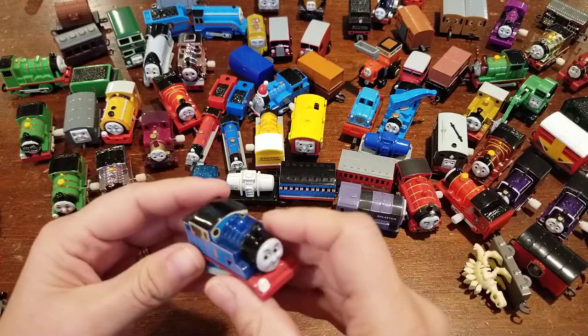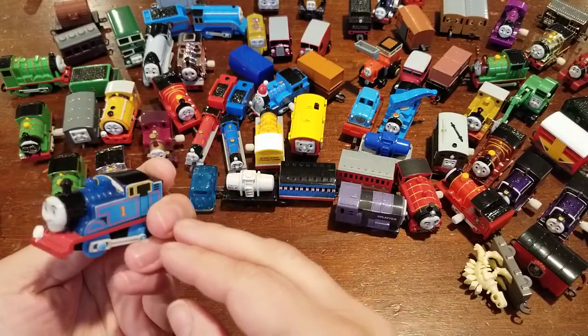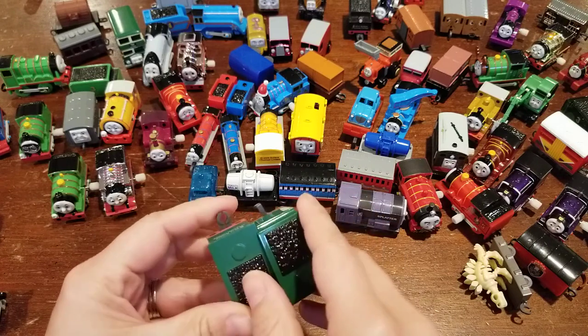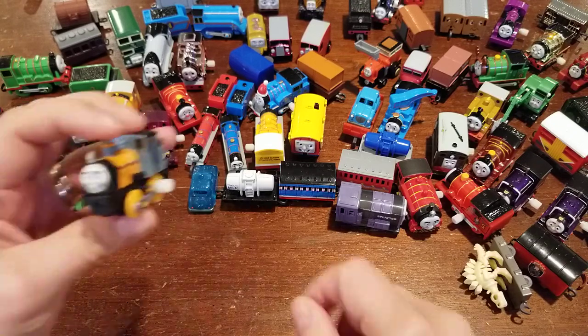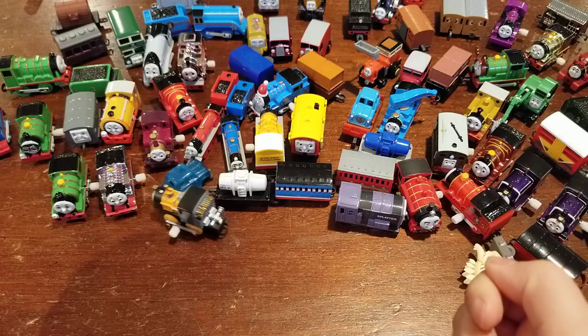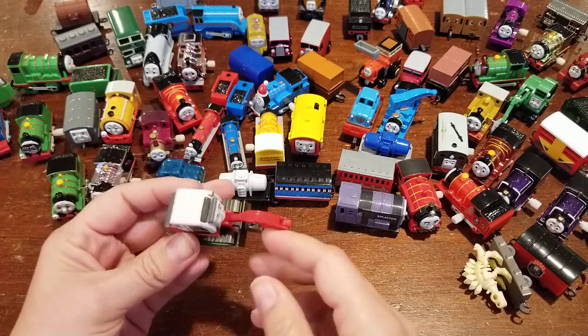I think we only have a few more. We've got Thomas — he's just clear, not sparkly. He's a pull-along. Got a couple Emily tenders — I opened up some bags yesterday and had some Emilys but her smokestack was broken. Then I've got Gordon and Henry tenders, a Spencer tender, a hero tender. This little guy is so cute — let's see if he winds up. Yep, sure does. And then last but not least, we have Esta.